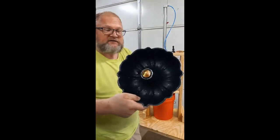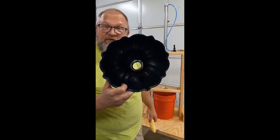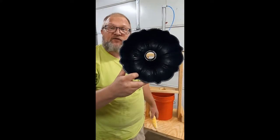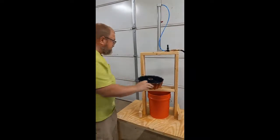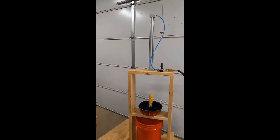I took a tool — a tapered, whatever you call it — and forced it down through the hole. And it pushed it up and created a sharp edge for it. A blade. A lip. So that should work. That seems to fit fairly well.